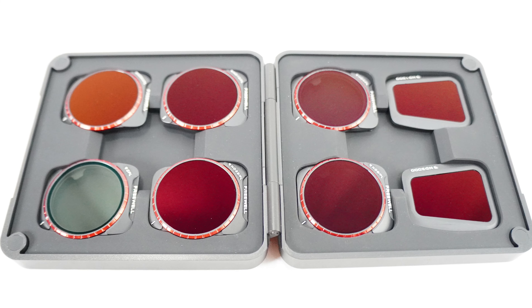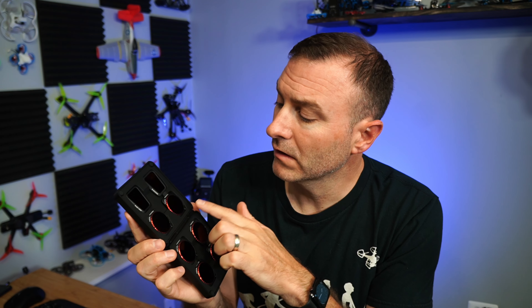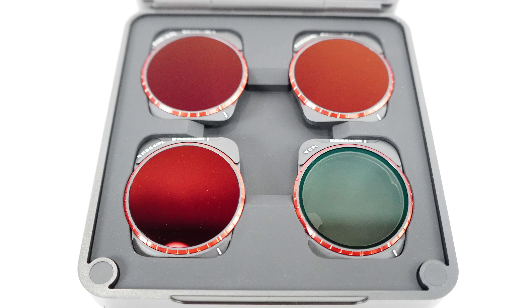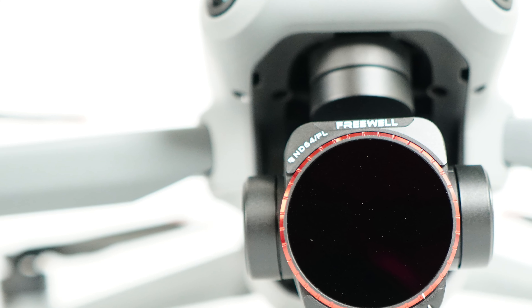The first are these — ND filters from Freewell, and this is the all-day pack. I have ND polarized filters: ND4, 8, 16, 32, and 64. I also have a circular polarized filter without an ND, and then I have an ND1000 and an ND2000. ND filters are super important in helping you get the correct exposure for your shutter speed, and that's particularly important on a drone that doesn't have an adjustable aperture. We can get around it just a little bit with an ND filter.